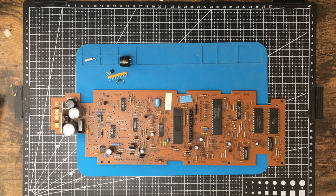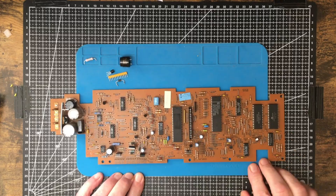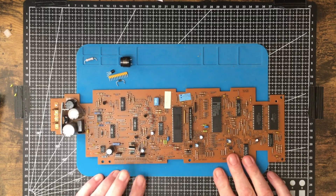Welcome back to the lab, folks. Actually, this is the mini lab, and what we're going to look at today is salvaging parts from old things.